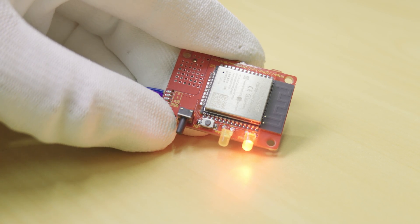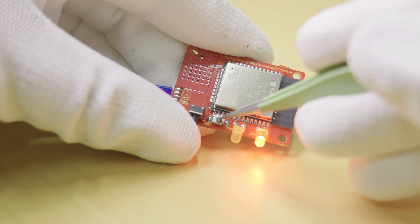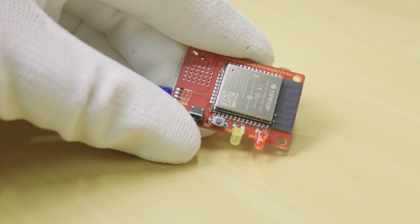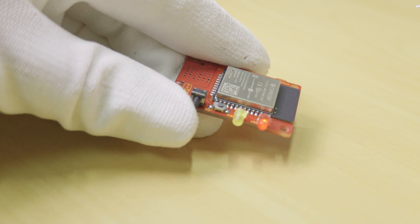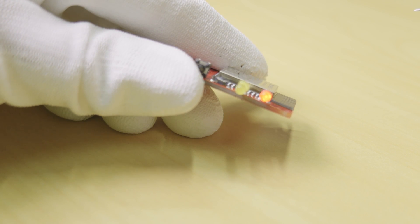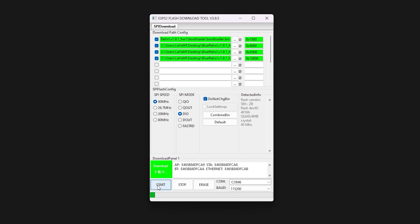With the board powered by the USB UART adapter, hold down both the boot button followed by a single press of the EN button to reset the ESP32. Maintain the boot button in the pressed position for 2-3 seconds after the reset and then release it. The ESP32 should now be in programming mode and the LED would have likely changed brightness.